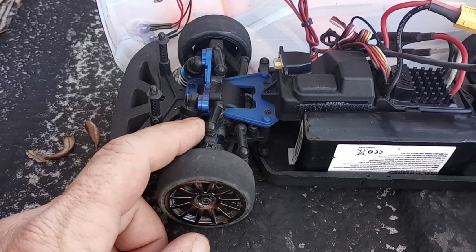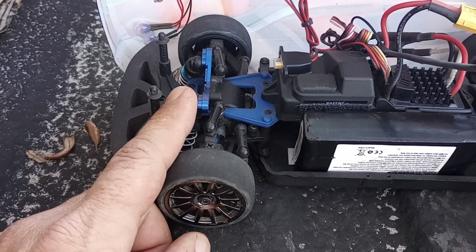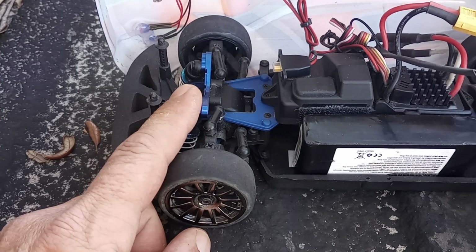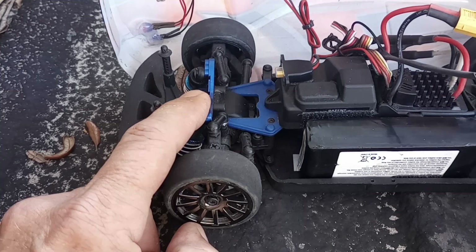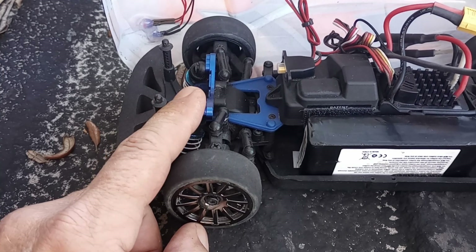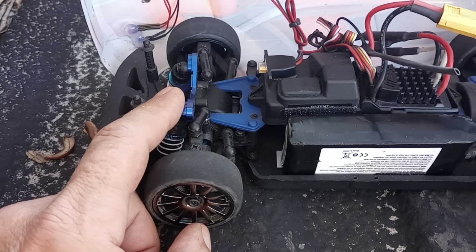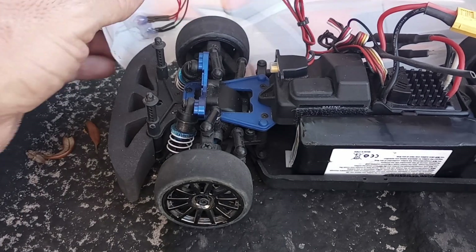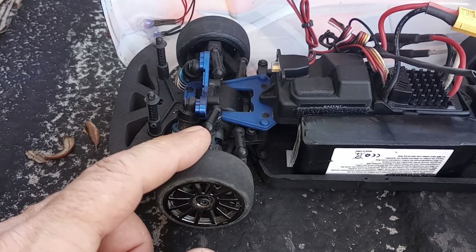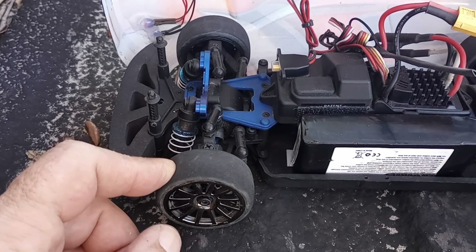I've put a Fast Eddie bearing kit throughout the vehicle. For those of you who have bought these new or are going to purchase them in the future, they come with a bushing kit as opposed to a bearing kit. Probably about the time you burn that first motor out, you'd want to switch over to bearings. Fast Eddie makes an awesome kit — everything fit perfect with no problems whatsoever.